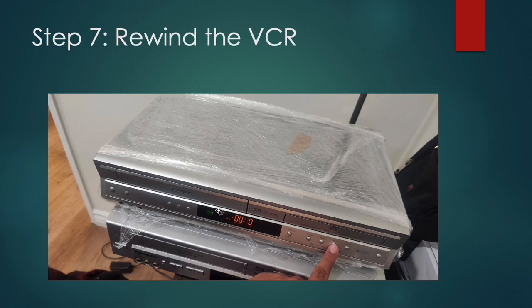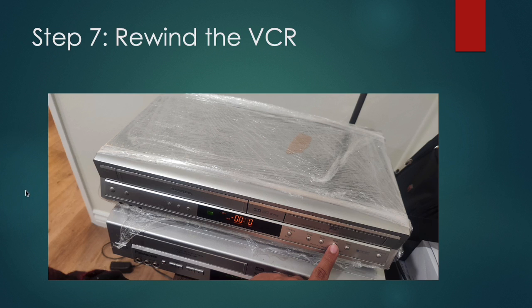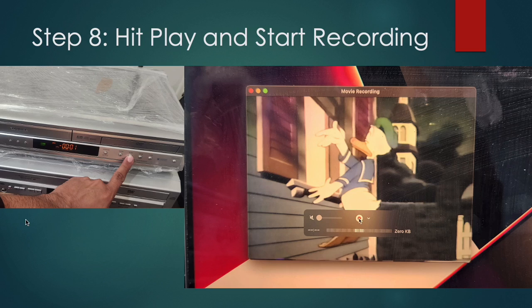Once you have that set up, don't press record yet. First, rewind your tape because you might want to record from the start. Rewind it all the way to the start, and then simultaneously hit play on the VCR and start recording. This will make sure you start recording from the beginning. Then just let it play until it's done or up to the point where you want to stop.